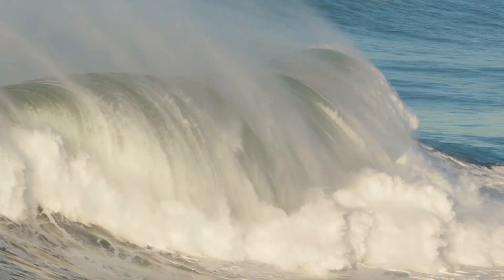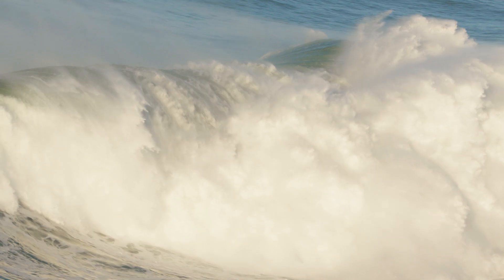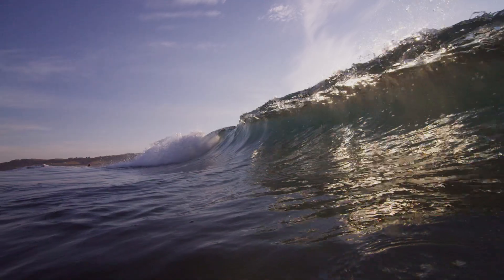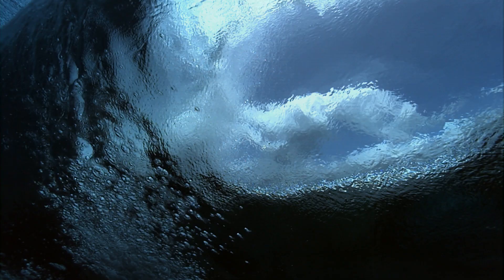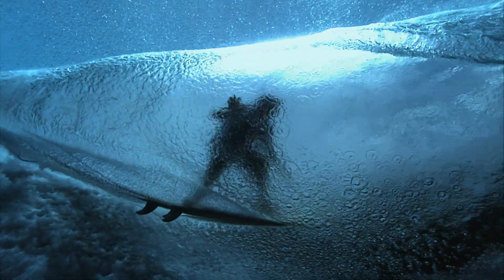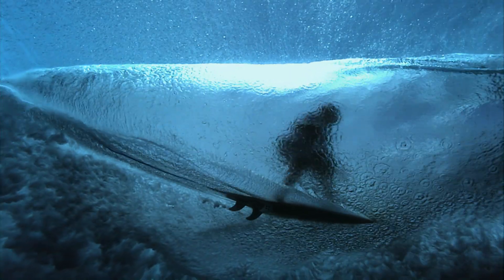Scientists have been trying to put instruments at the near shore. They put these huge expensive steel structures out there and they just got blown over by waves coming in. The power of waves is astounding, so it's just a logistical, real problem to put sensors out there. Put them on surfboards — solves the problem.